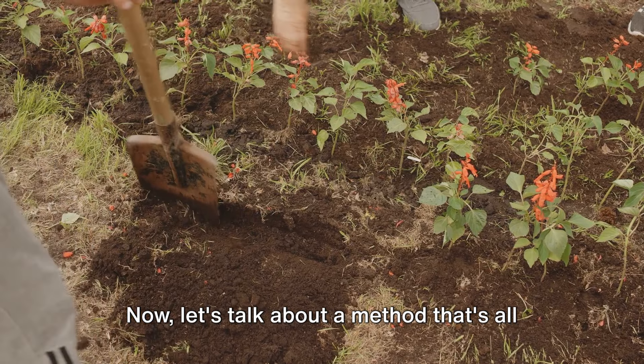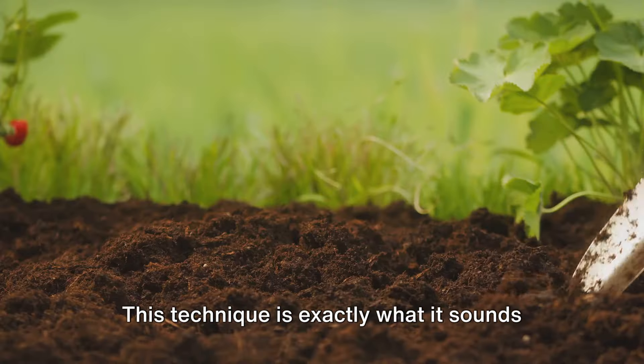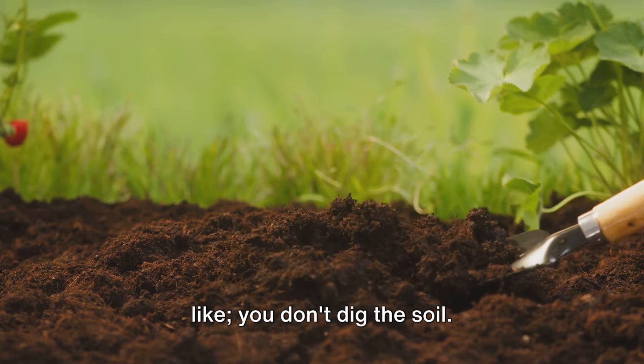Now, let's talk about a method that's all about working smarter, not harder: the no-dig technique. This technique is exactly what it sounds like — you don't dig the soil.